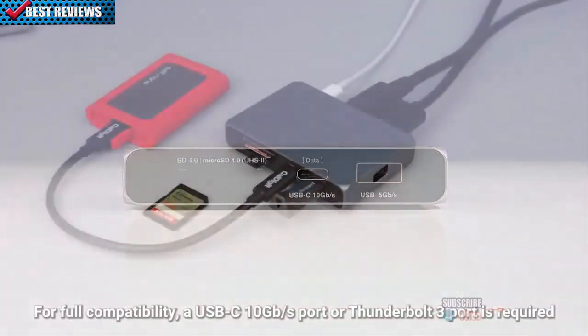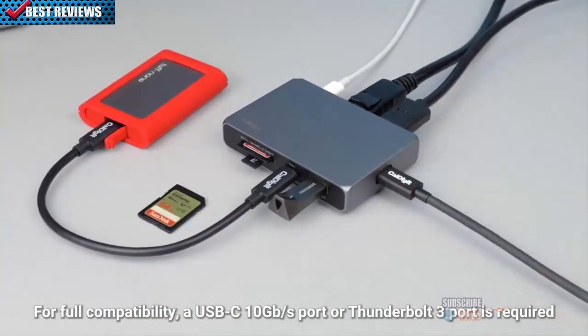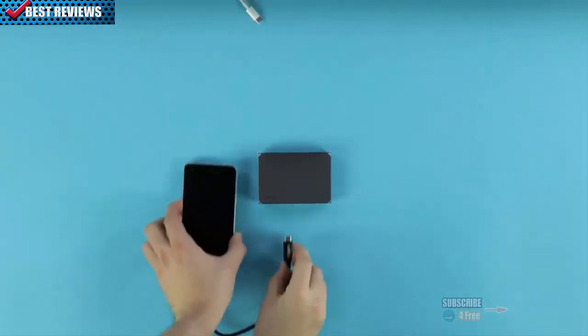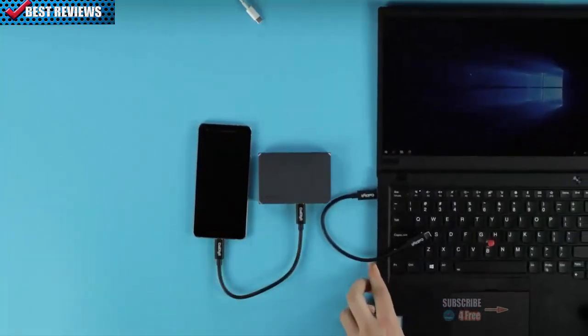With six ports of connectivity plus pass-through charging, the Soho is our most versatile dock yet. One of our goals with the Soho Dock was to offer the most universally capable and compatible experience that we possibly could, and that starts with powering the dock.